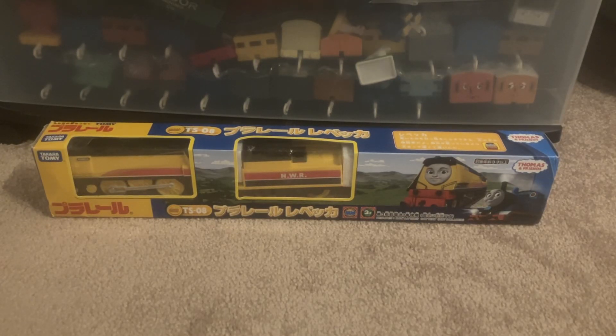Hello everyone, ThatOneClayTruck here for technically the second part of my Christmas videos — the Rebecca unboxing.